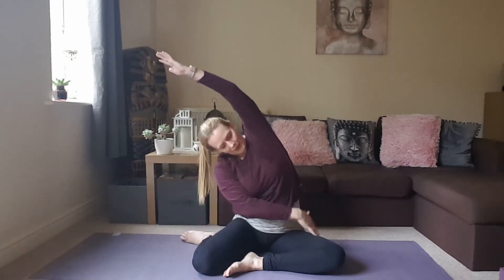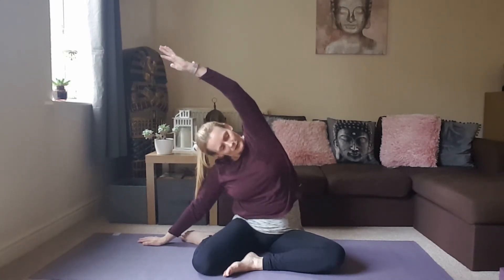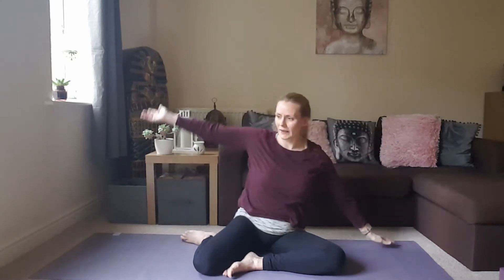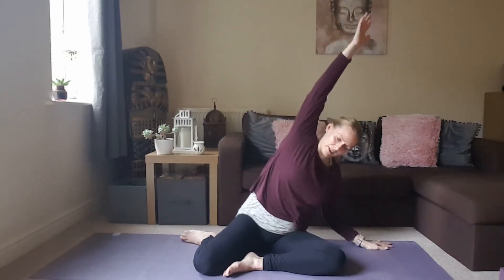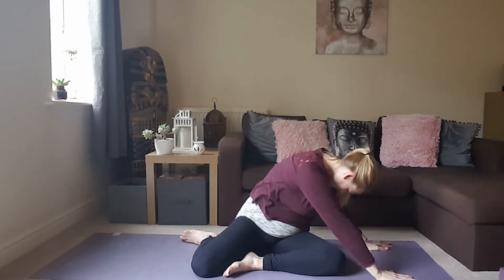Really feel that length all the way up from the hip. Take it to the left, side bending first, and then allow the chest to roll down, bringing the palm down.